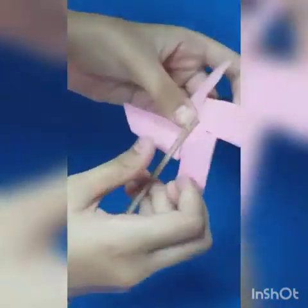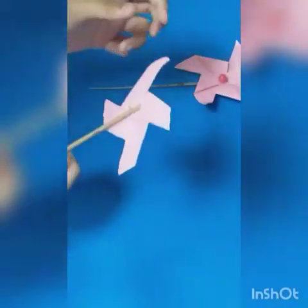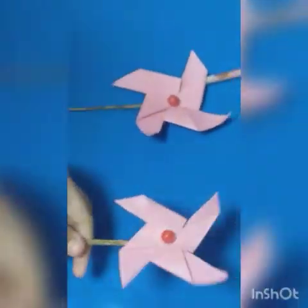You are going to insert the stick like this way. You can also use tape for making it much more stronger, but you can also skip the tape if you want to keep it movable like this. You can add some decorative beads to it like this.